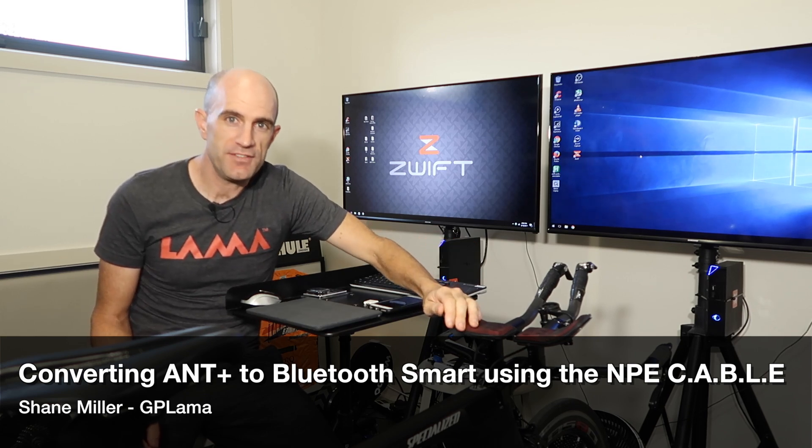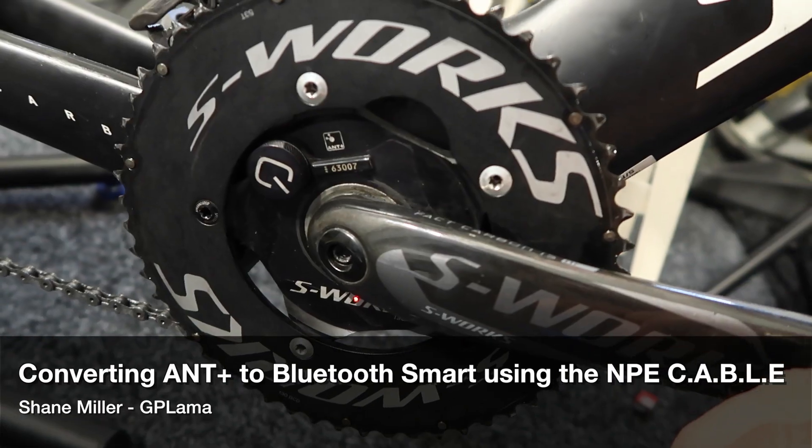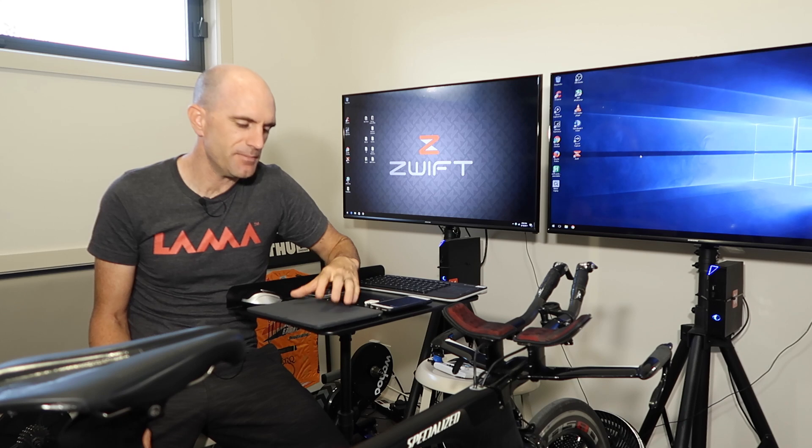The Quark power meter that I run on the Shiv Time Drive bike is a few years old now and only supports Ant+. There's no option for Bluetooth. I'd have to upgrade to the D0 Quarks, which will cost me around $2,000 Australian. So I'm kind of limited when I want to run Zwift iOS.